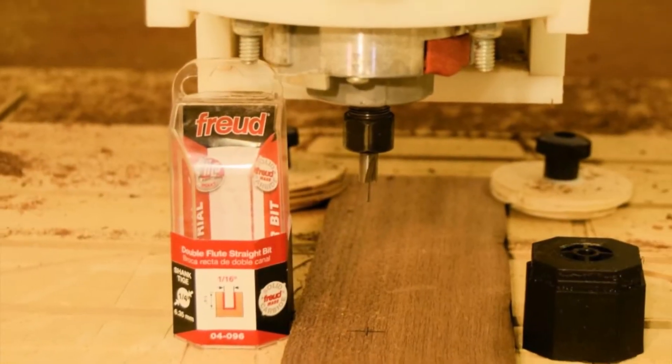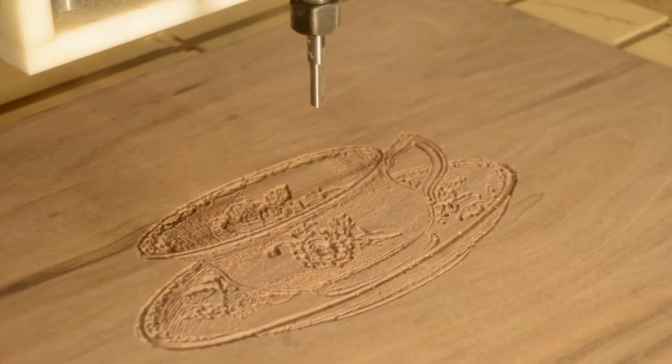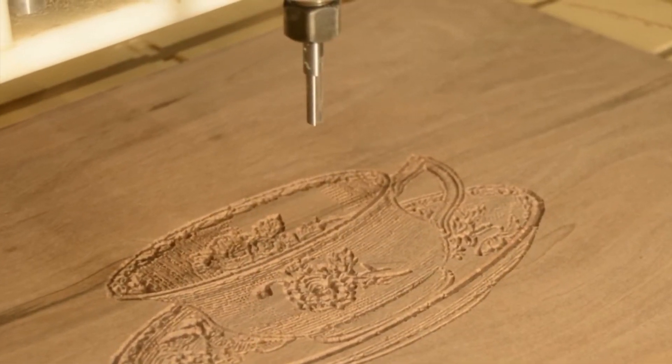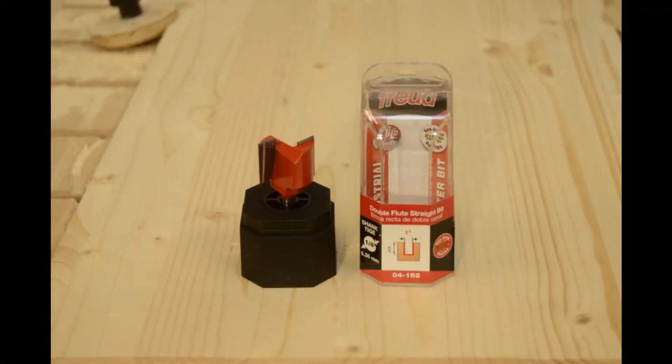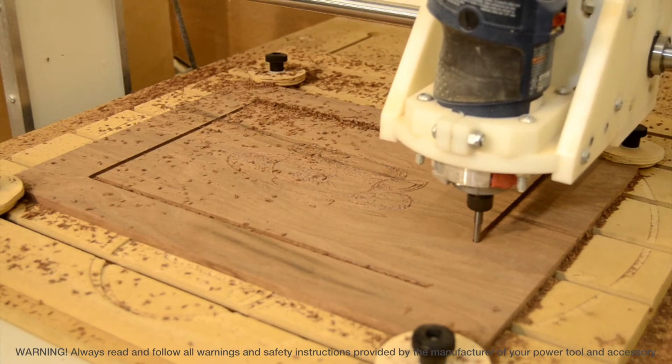Straight cutters will almost certainly be the primary bit that you use. You can get them in 1/16th to well over 1 inch in diameter, and which you choose should be based on the task at hand. The quarter inch straight bit is my go-to.